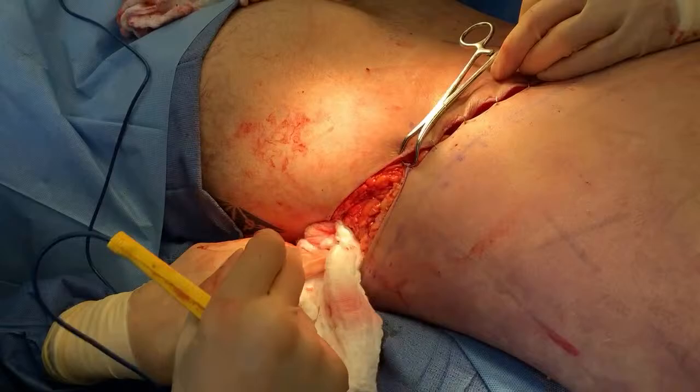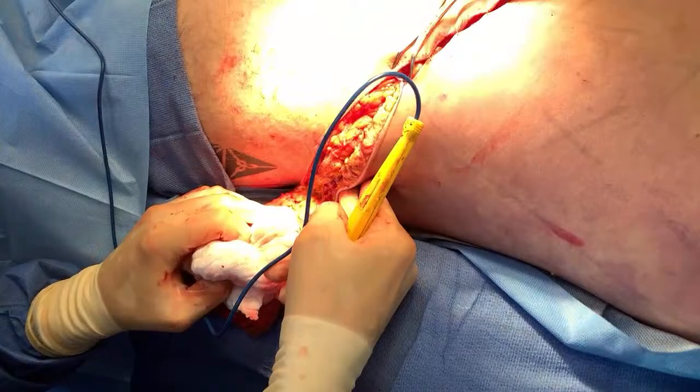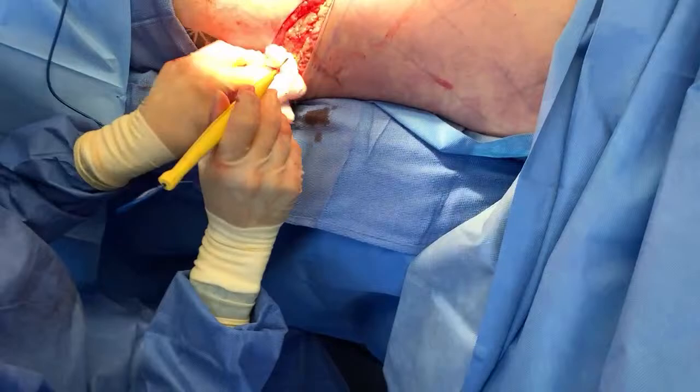This is just some liposuction fluid coming out from the front, over there actually. And I'll remove this skin and take a look — see how much skin we have.